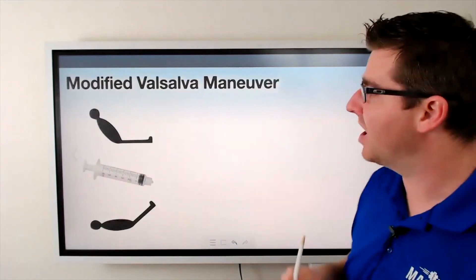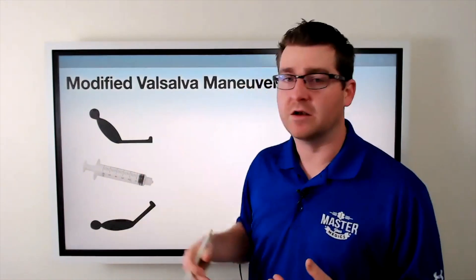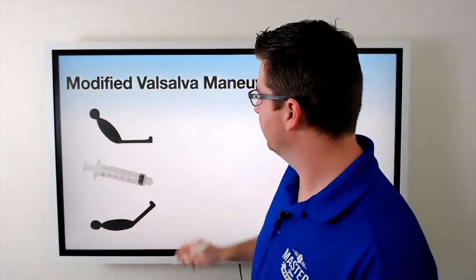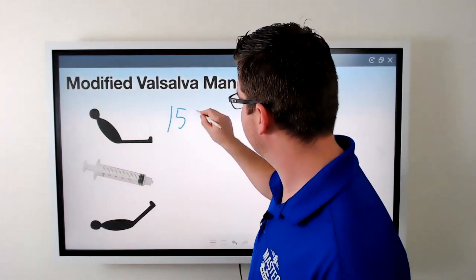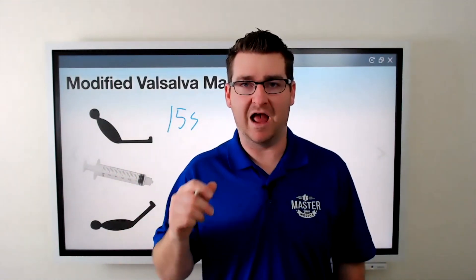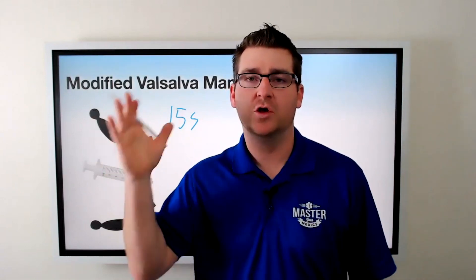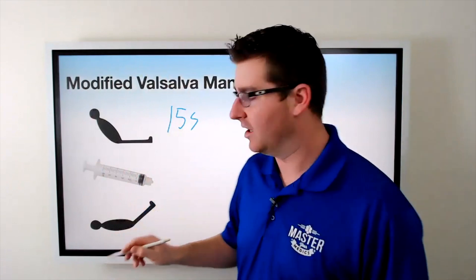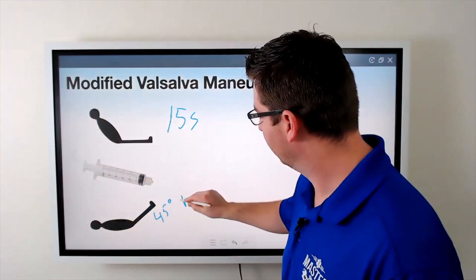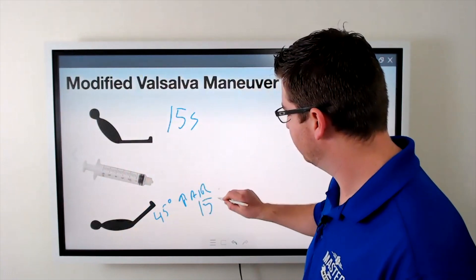Now let's talk about the modified Valsalva maneuver. The patient starts in an upright position. You give them the syringe, and for 15 seconds they're going to blow. Then immediately after — not during — after that 15 seconds of blowing, you lay them supine and put their legs at a 45-degree angle in the air. And that position is held for 15 seconds.